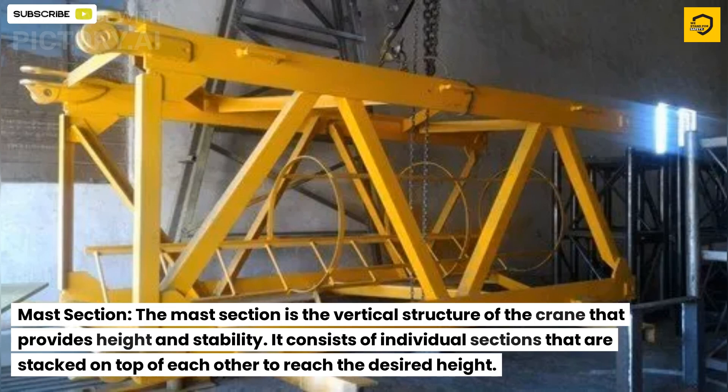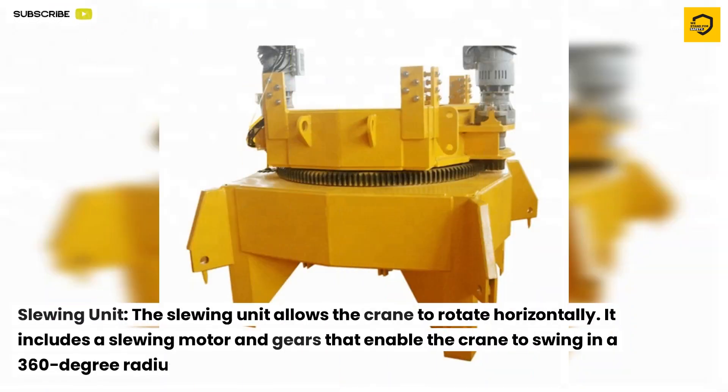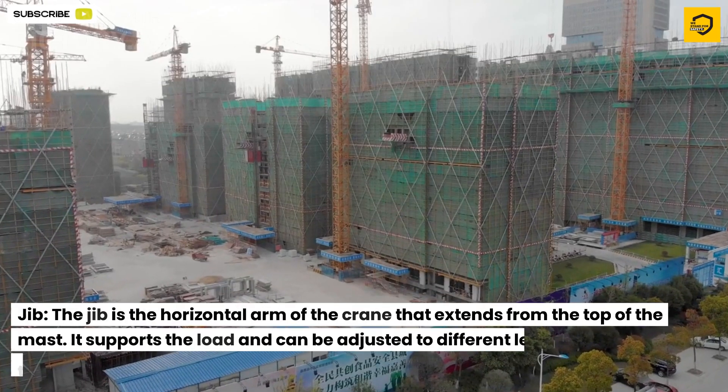The slewing unit allows the crane to rotate horizontally. It includes a slewing motor and gears that enable the crane to swing in a 360-degree radius.